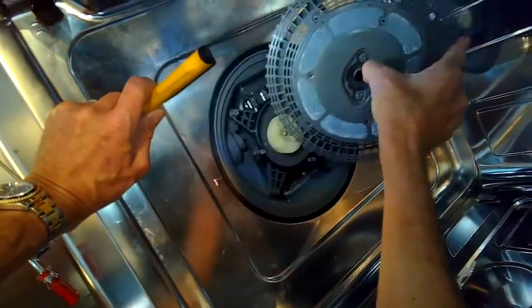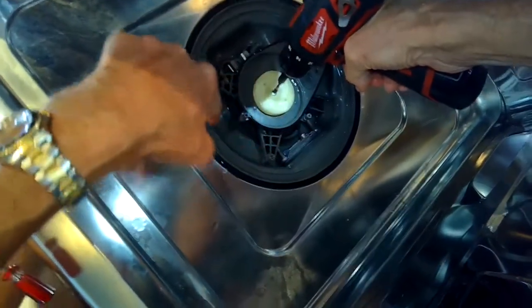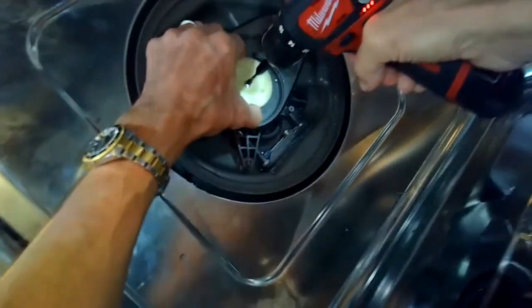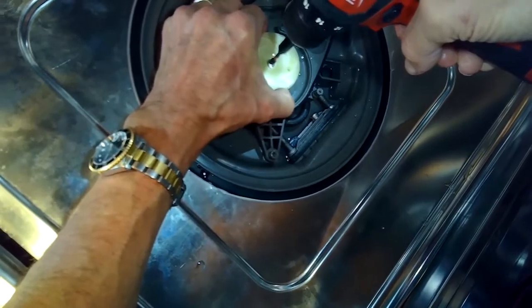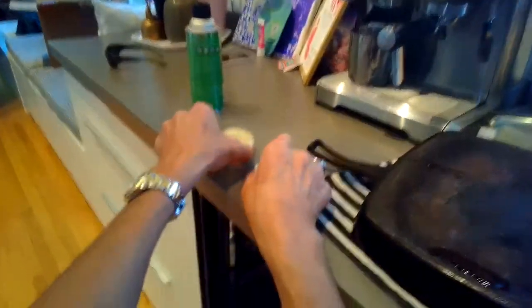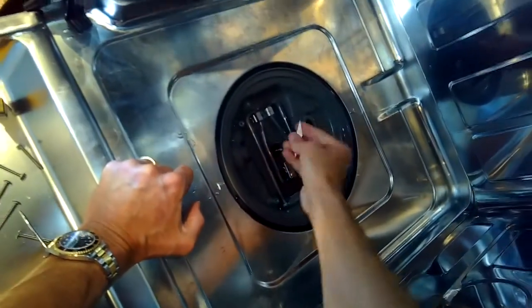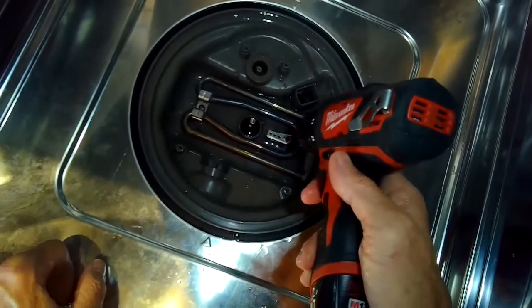We're going to take out this filter housing, and then remove the impeller by turning the screw righty loosey. So instead of righty tighty, in this case it's reverse-threaded, so turning it right or clockwise will loosen it. Get that out, take off this little piece, come straight up, take off this housing, and there's a little chopper blade — lift that straight up and take it out.